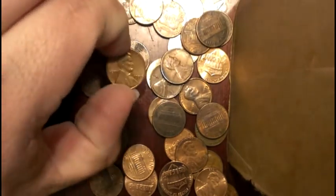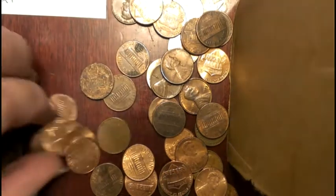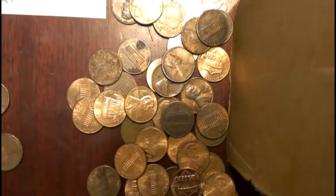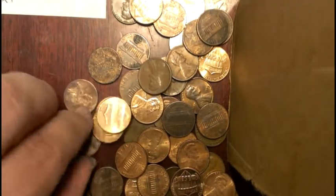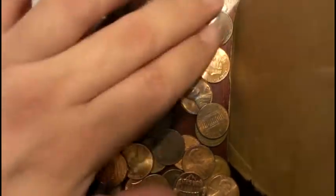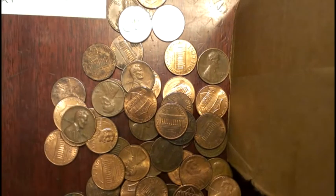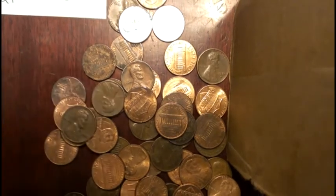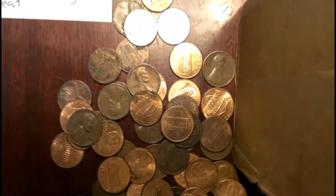Pretty clean looking 1959, but I don't really see any wheat pennies. Alright, we're going to do this group just like we did the last one. I'm going to go through and get all the wheat pennies out, and then we'll break them down by dates and check for errors and S-mint marks and whatnot. So sit tight, I'll get back to you in a second.